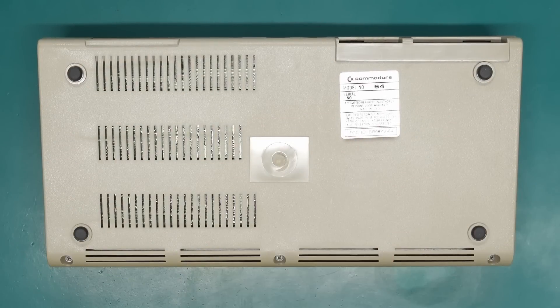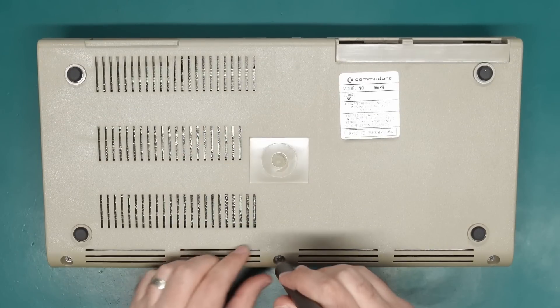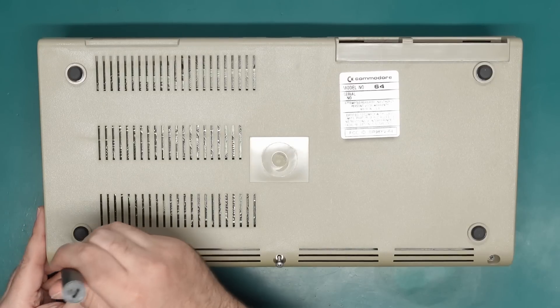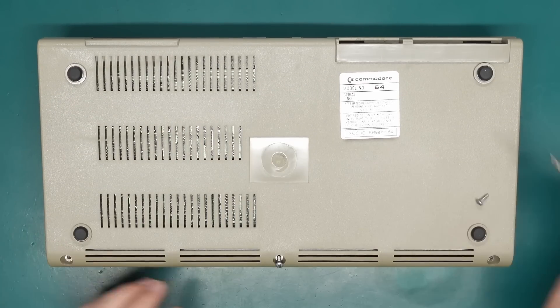Oh — did I mention it's an NTSC machine? Yeah, that big old sticker on the back there just randomly slapped up there, and a big empty space here. It's quite different from what I'm used to seeing with the PAL machines where they just have the original sticker and not this FCC junk.